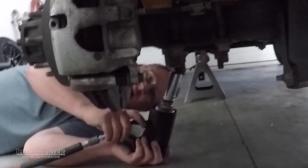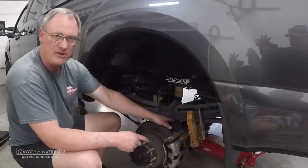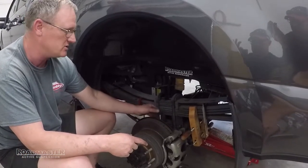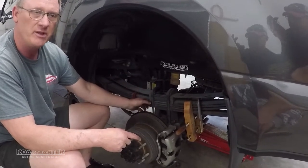Next we're going to use a 15-16 socket to remove the U-bolt nuts on the bottom of the axle. Make sure you have the jack underneath the axle and some tension on the rear axle so when we undo the leaf spring U-bolts, the axle doesn't fall away from the leaf springs.